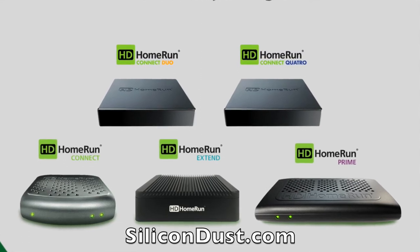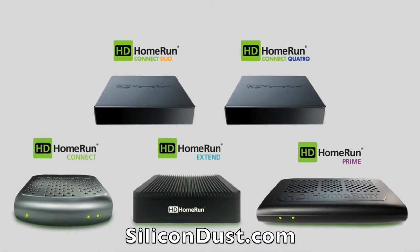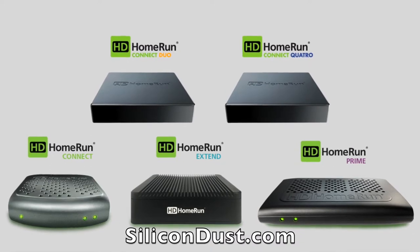CES 2018 coverage is brought to you by Silicon Dust, the makers of the HD Home Run digital television tuners.